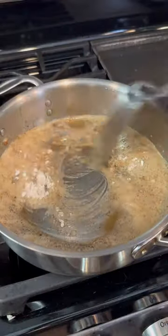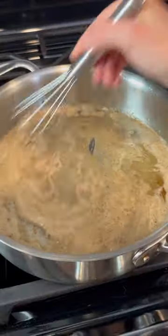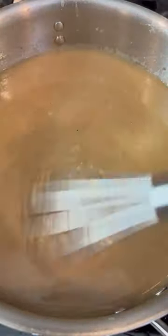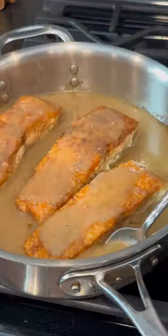Saute up some garlic, and then add in flour. Whisk this together, pour in some lemon juice, and then continue whisking this together until it thickens up. Pour in some broth and continue whisking to get a nice and thick sauce.